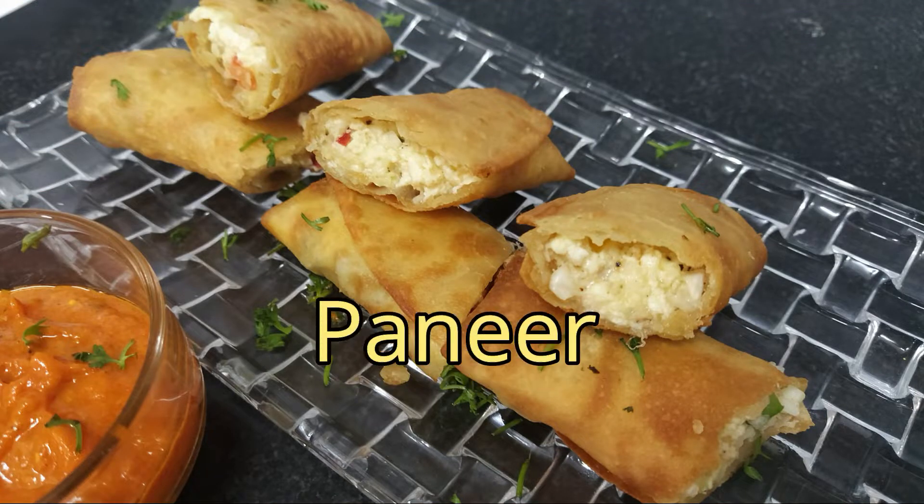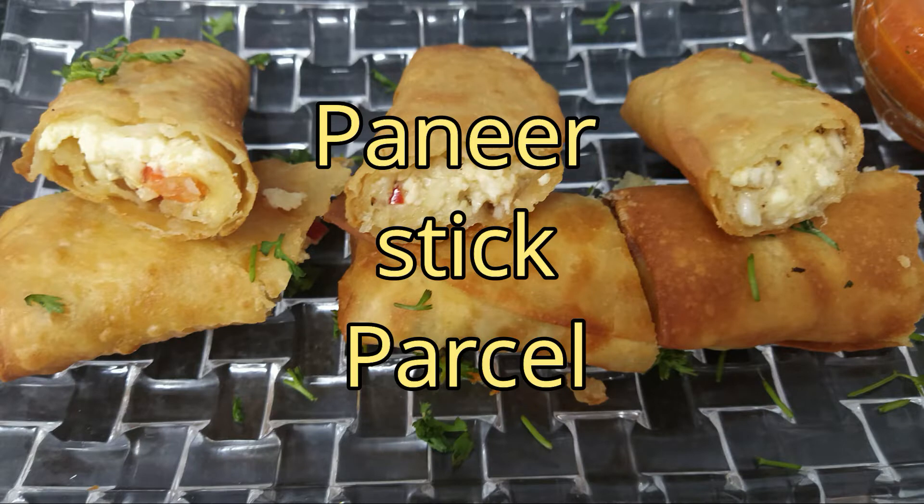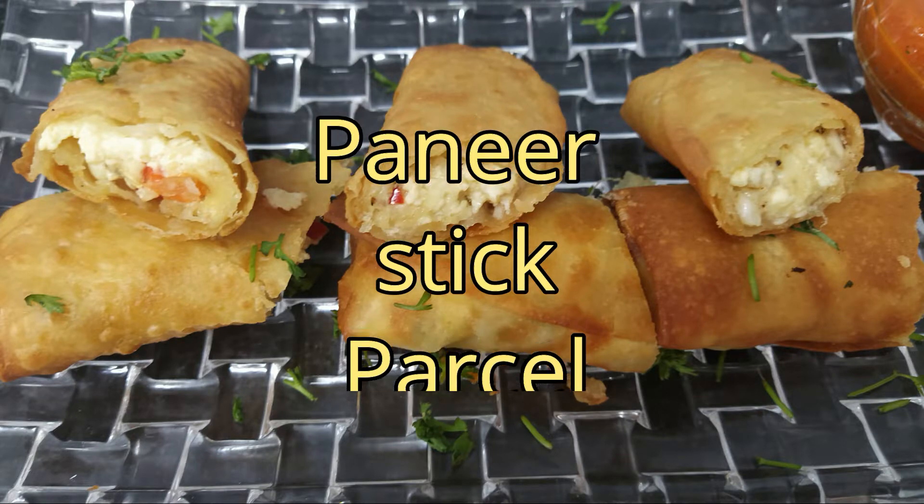Hey everyone, welcome to my cooking channel Creative Cookhouse. Today we are going to make paneer stick parcels.